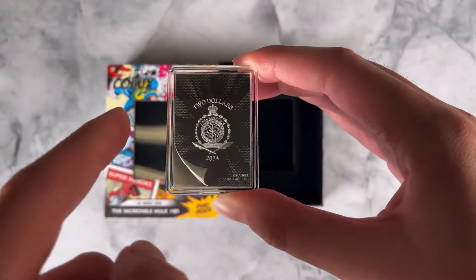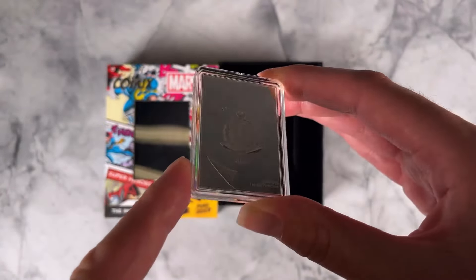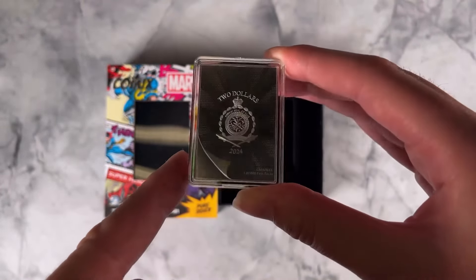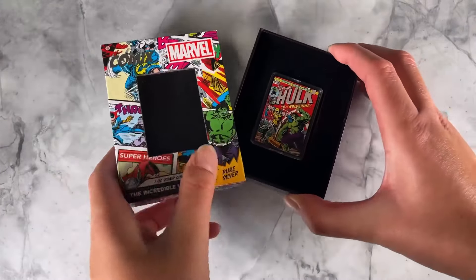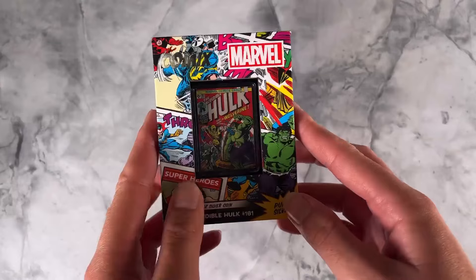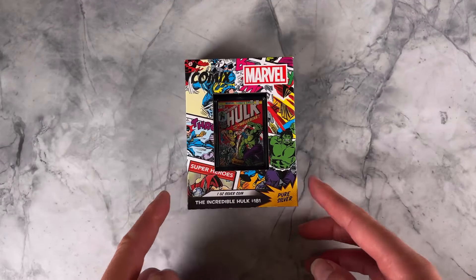And on the obverse here we've got the public seal of Niue confirming it as legal tender. There we have our latest Marvel Comics coin — be sure to pick this one up if you're collecting the series. Head to our website to order yours.